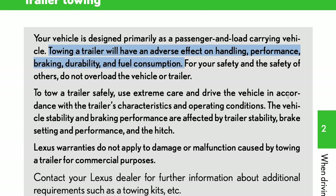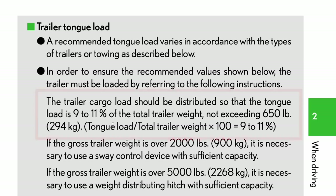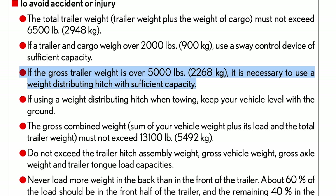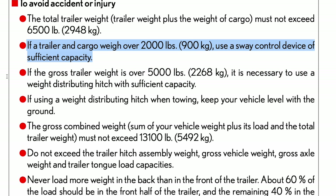It's almost like they don't want you to tow with it. The manual also says that tongue weight should be limited to about 10% of the total trailer weight, and that you'll need a weight-distributing hitch if you're pulling over 5,000 pounds, or a sway control device over 2,000 pounds.